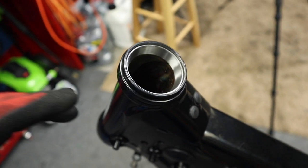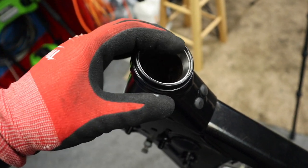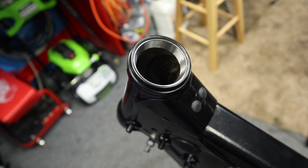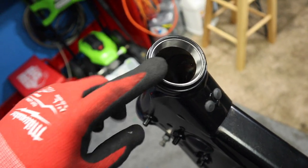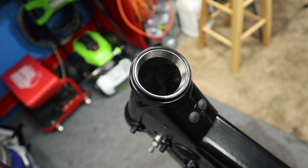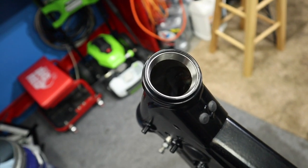Alright, we got the races installed. A little bit of a pain being on this stand since it's all wobbly, but we got it done. The bottom one actually went in easier than the top one, but they both slid in fairly well.